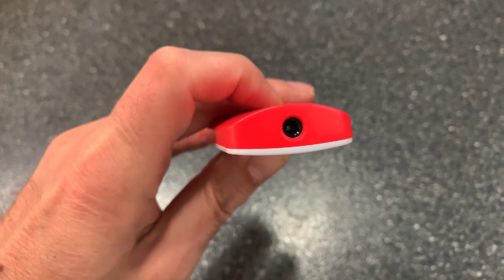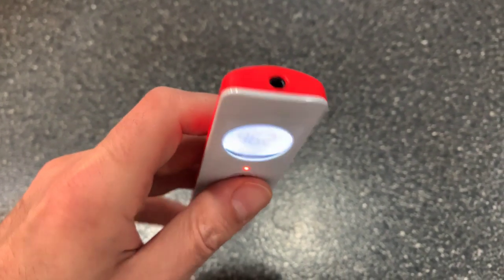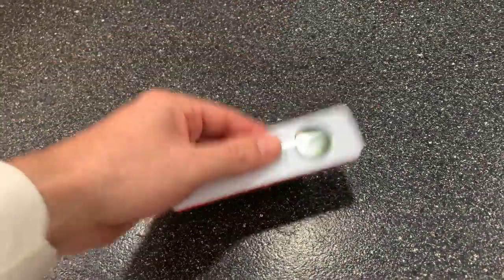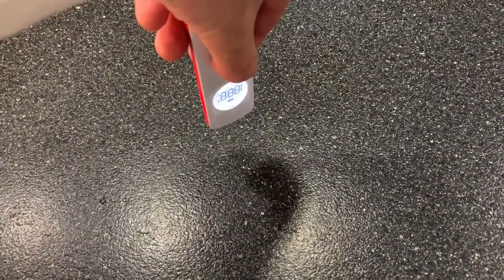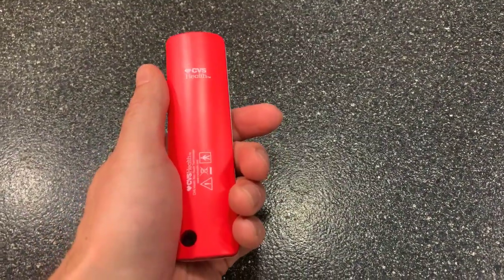Here's what it looks like from the sensing area — you're going to just kind of put it like this. If the table was your forehead, all you have to do is go like this, hit the button, and then it would tell you the temperature. Really cool device, kind of blew my mind.